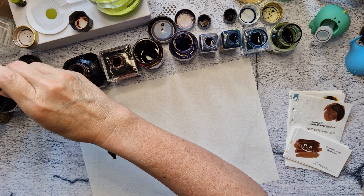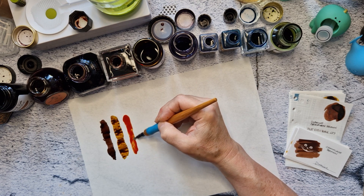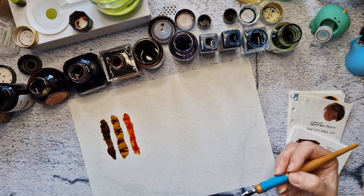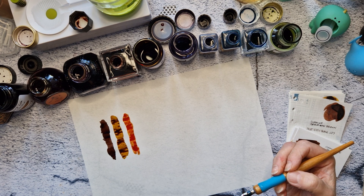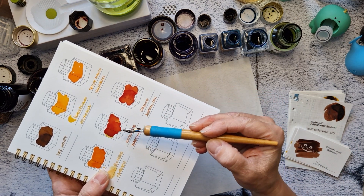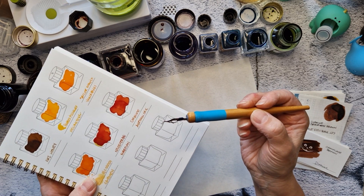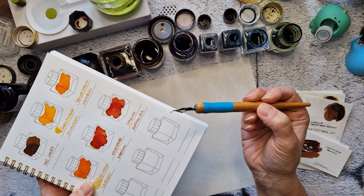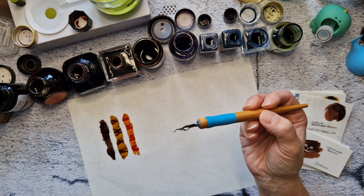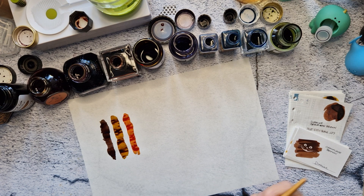My orange is Colorverse Martian, which is such a weird color, but I really like it. It's really similar to Diamine Autumn Oak. Diamine Autumn Oak is here, Colorverse is here, but they write differently. Colorverse writes a little bit darker and just has this weird yellow undertone, and Diamine Autumn Oak is just a really pretty, a little bit lighter, dusky orange color. I went with Martian because, of course, if there's a choice, I'm going to go with the weird one.